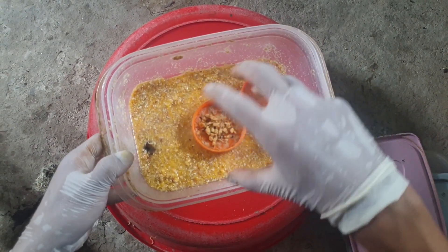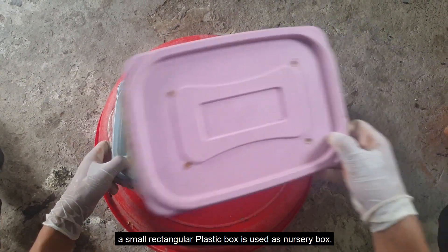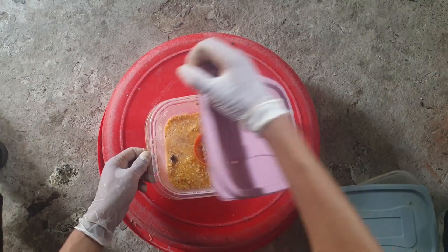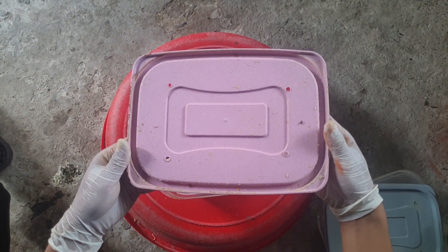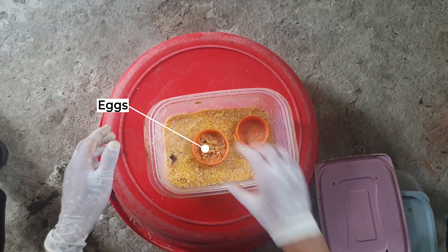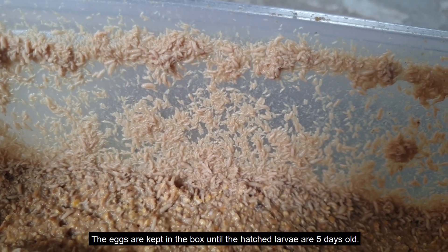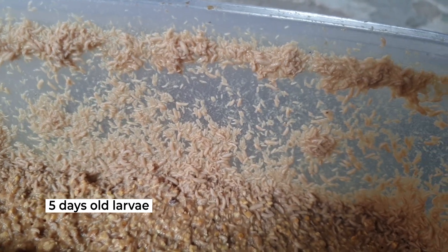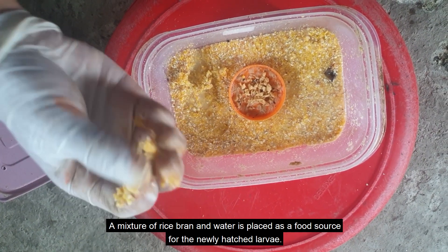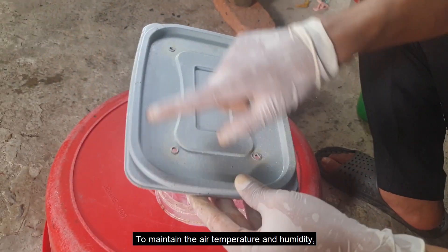In this setup, a small rectangular plastic box is used as the nursery box. The eggs are kept in the box until the hatched larvae are five days old. A mixture of rice bran and water is placed as a food source for the newly hatched larvae.